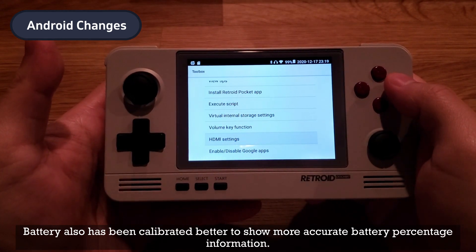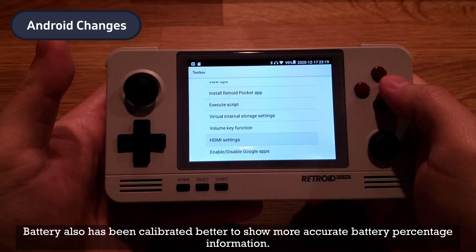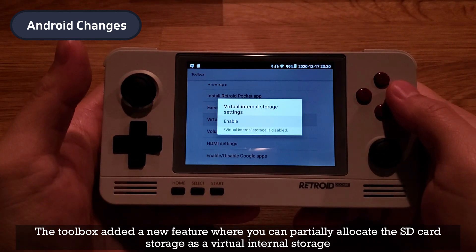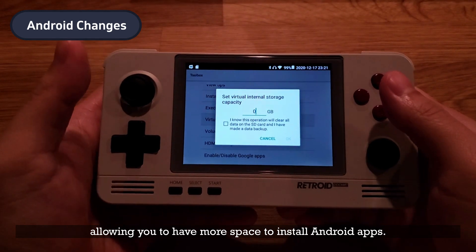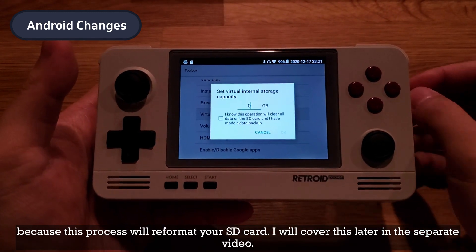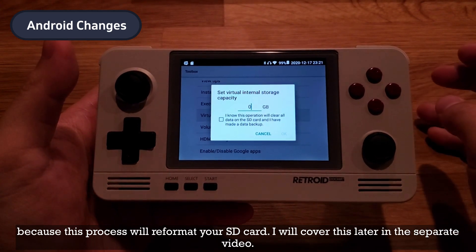Battery has also been calibrated better to show more accurate battery percentage information. The Toolbox added a new feature where you can partially allocate the SD card storage as virtual internal storage, allowing you to have more space to install Android apps. If you're going to use this feature, make sure you back up the contents of your SD card first because this process will reformat your SD card. I will cover this in a separate video.